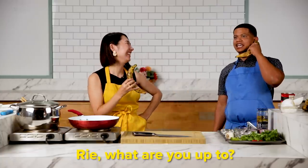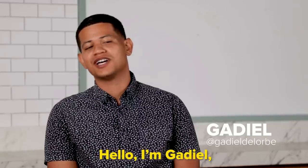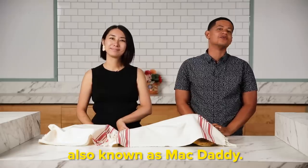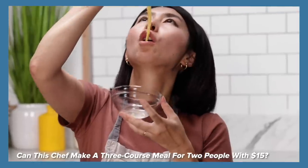Hello, what are you doing? Rie, what are you doing? Hi, I'm Rie. Hello, I'm Gadiel, also known as Papi Shampoo. Did you say shampoo? Yeah, I said Papi Shampoo. All right, so I participate in a lot of food challenges — food competitions are tasty — but I thought it would be fun if you teach me a Dominican dish with a twist.